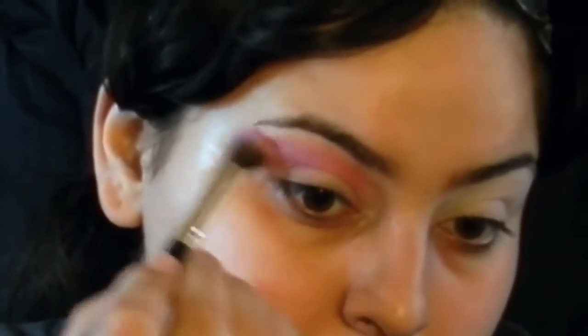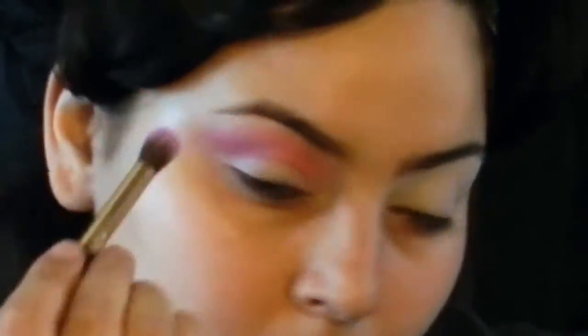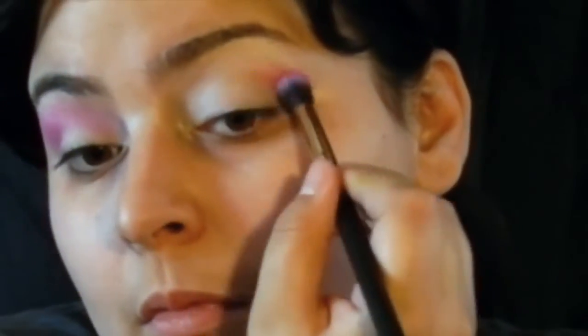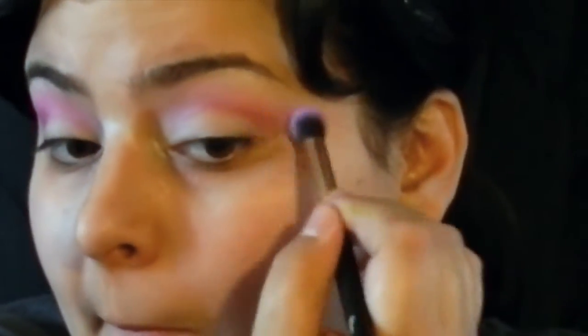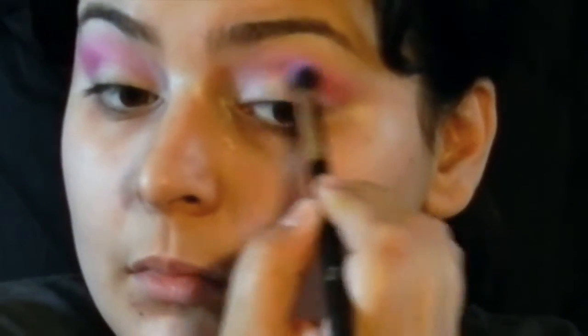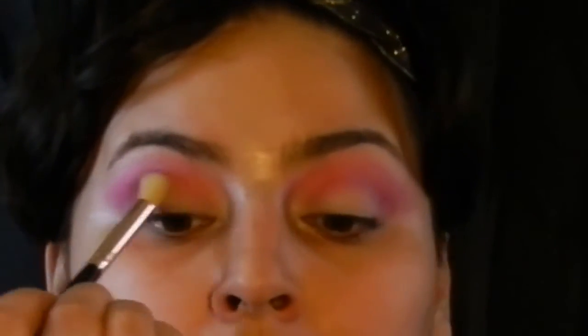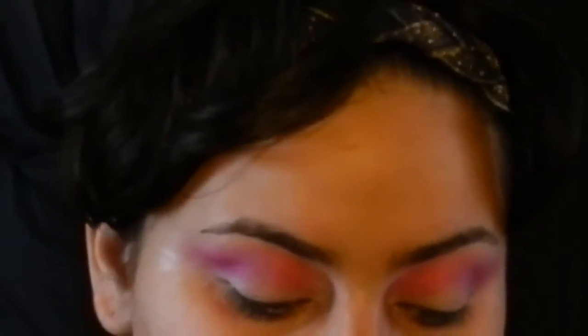I'm gonna feather it out in the outer corner so the color just feathers out. I'm gonna keep blending — this blending brush is the biggest one I'm going to use, then the next one will be a little smaller, then smaller after that, and they're all gonna be clean brushes. I found that using a clean, smaller brush after each one helps better with blending. So now I'm taking the color Jilted and placing it directly underneath the transition shade on my lid.